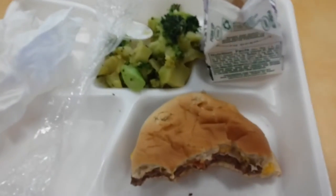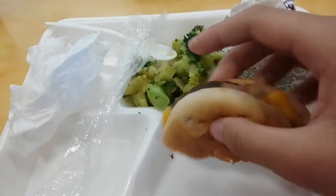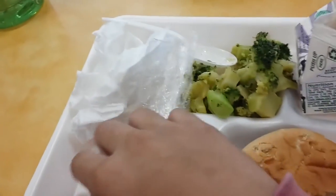Alright guys, we just finished eating our lunch. This cheeseburger was not bad, but it could have been better. The fries were pretty soggy.